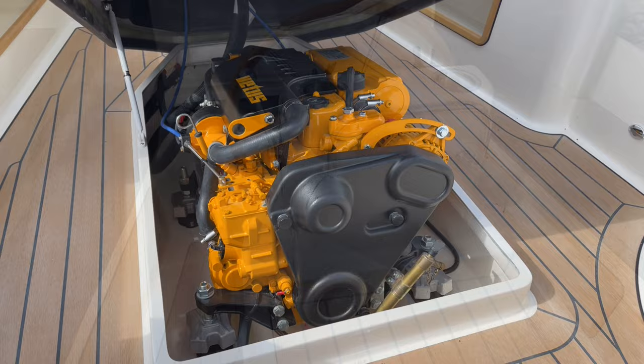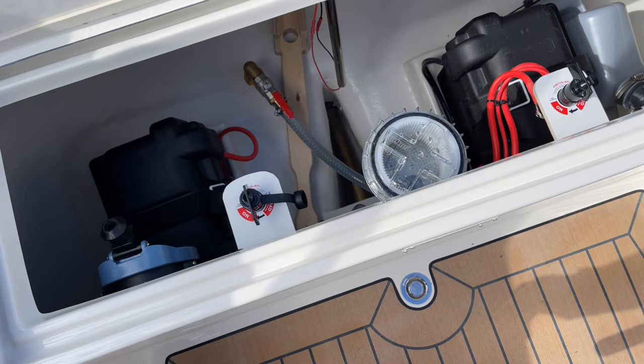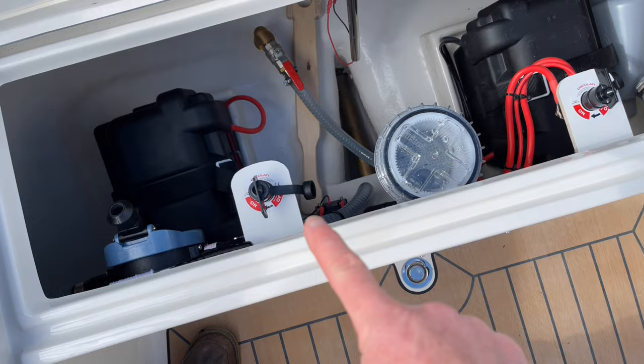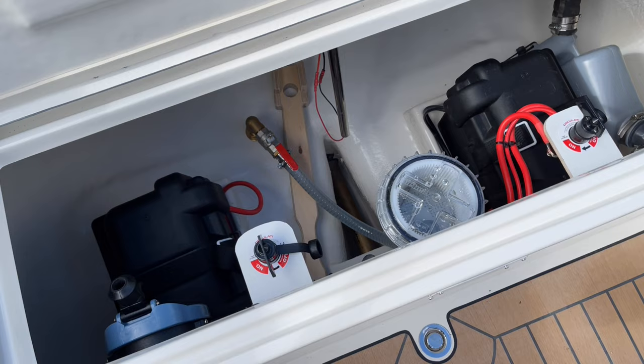I've removed the helm seat cushion so you can have a look into the rear locker — there's quite a lot going on in there, and for people who haven't seen one of these boats before it's quite useful to see how well laid out everything is. Because this boat has the bow thruster and the fridge, it has two battery arrangements. You can see one battery on each side, and then your two battery master switches. So if you're using your fridge a lot while camping, you'll never be in a situation where you have a flat battery — there will always be enough charge in your engine battery, which is separate.